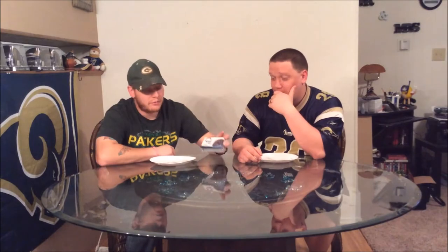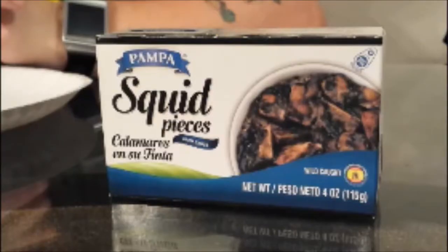Hello and welcome to challenge 4 of 'You Gonna Eat That?' I'm Rick Grubbs. I'm Randy Phillips. Today we're gonna be eating squid — squid pieces.